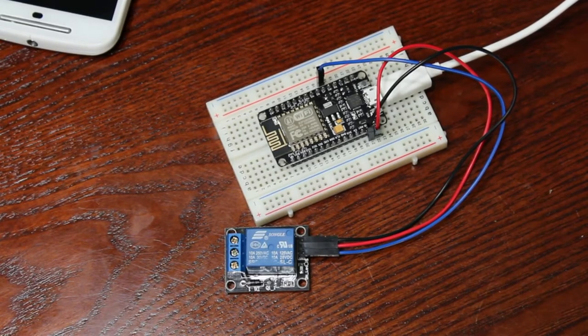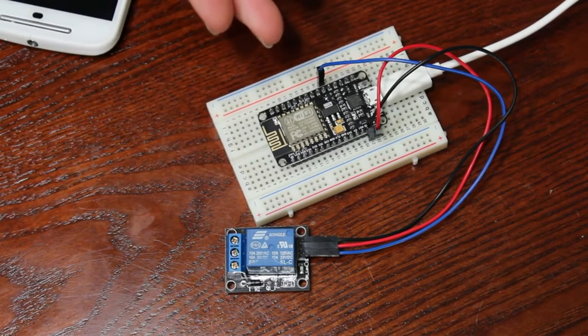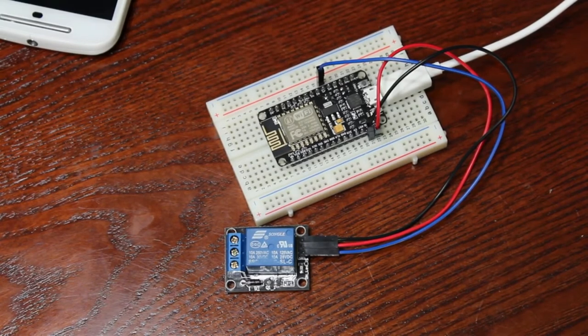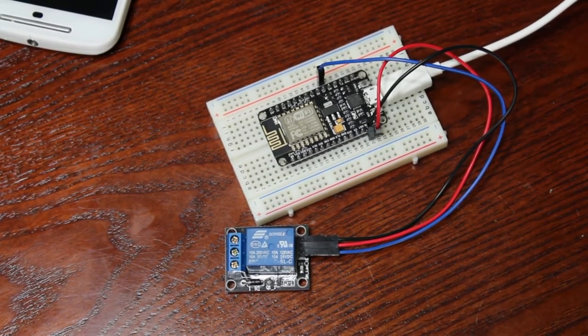That's just a quick demonstration. In future videos we're going to be using this a lot. I'll show you how to program it using the Arduino interface and a program called ESP tool — it's very, very simple. This exact setup can control so many things with slight software tweaks.